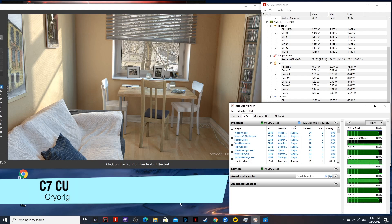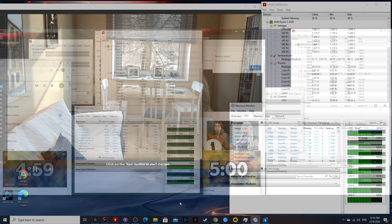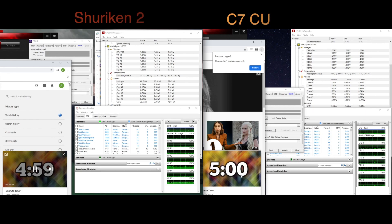Just to make sure though, let's run the stress test in CPU-Z to reconfirm what we already know. We are going to run the results side by side. Let's see the results.